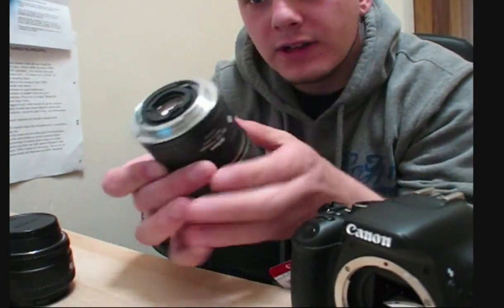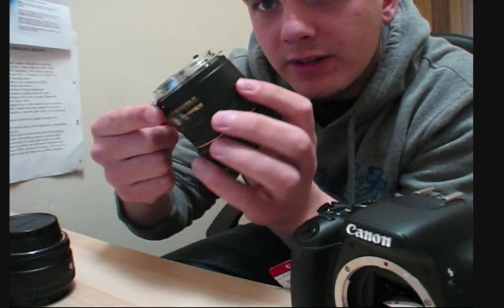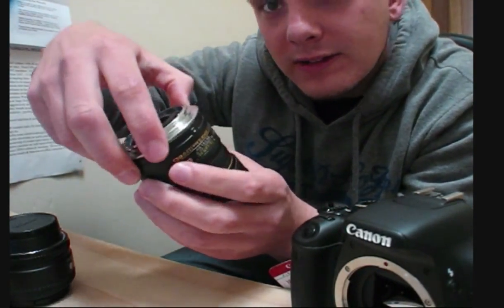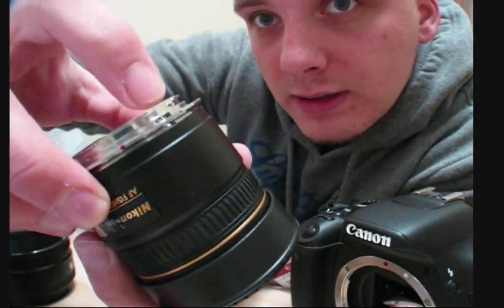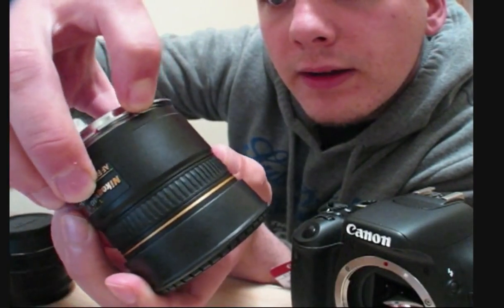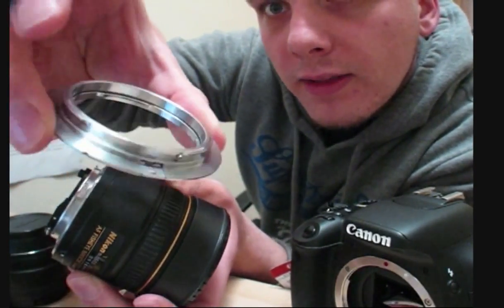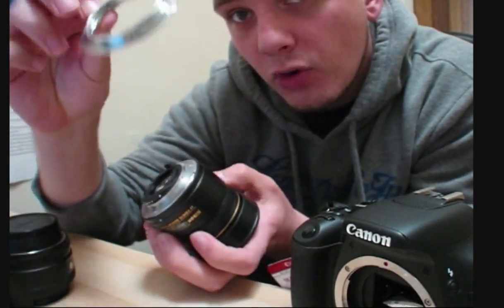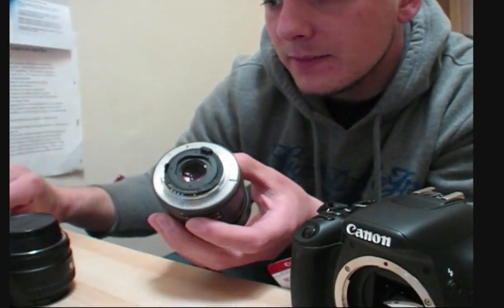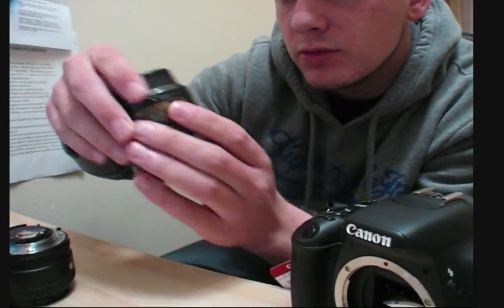And then this is the back of the Nikon fisheye lens. And I've got an adapter here — this is an adapter so the Nikon lenses can go on the Canon cameras. There's a little clip here which you just pull back and then you twist it off. And then that is the KAWA lens adapter for Nikon onto Canon lenses. So take that off, swap quickly so there's no dust.